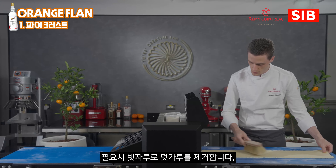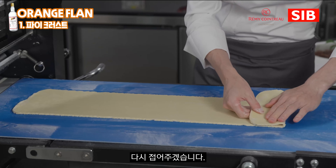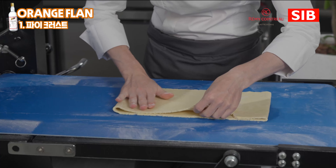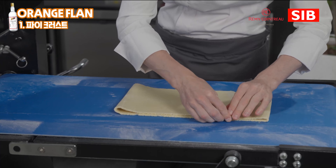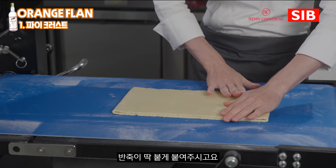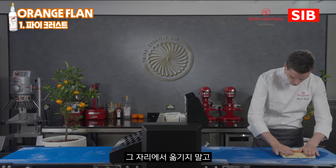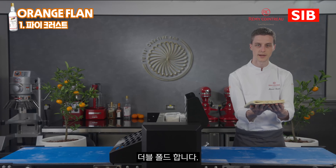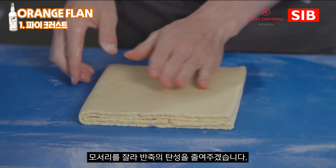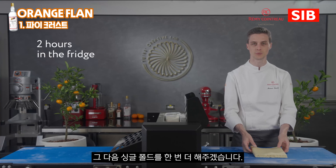If necessary, you can use a brush to remove the excess flour. Then again we're going to fold it in four — stick together and join nicely — then flip it over. We end up again with four layers total. I'm going to slightly cut the edges in order to release the elasticity and tension from the dough. Then we'll place it again two hours in the refrigerator.